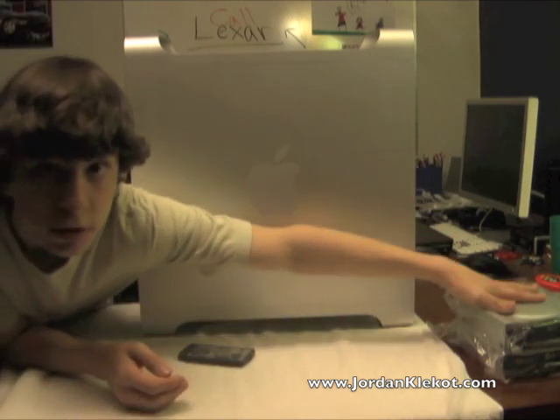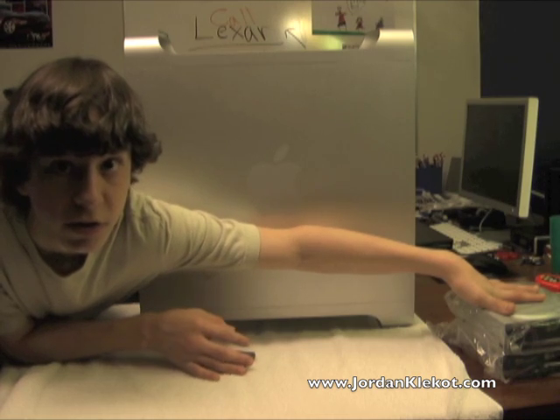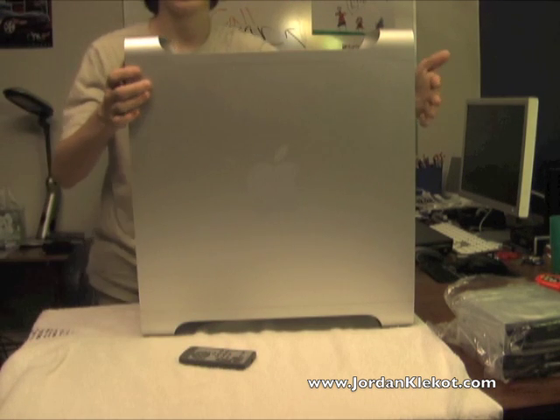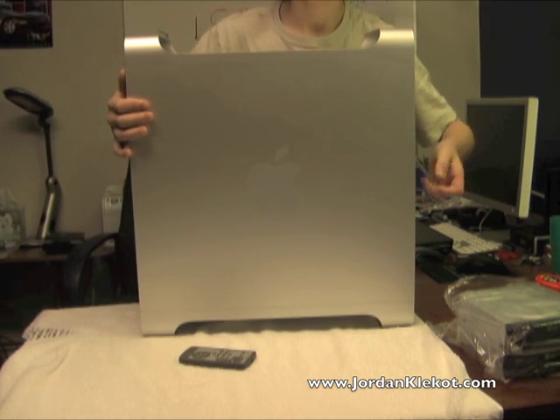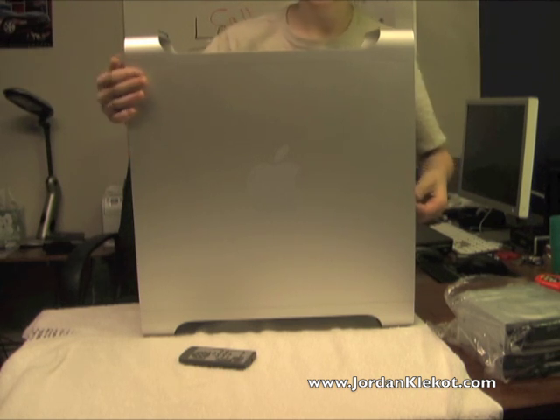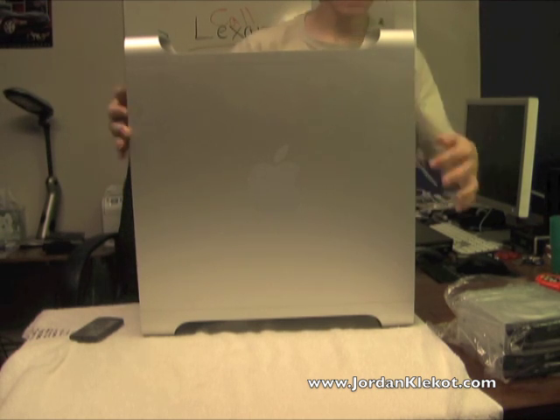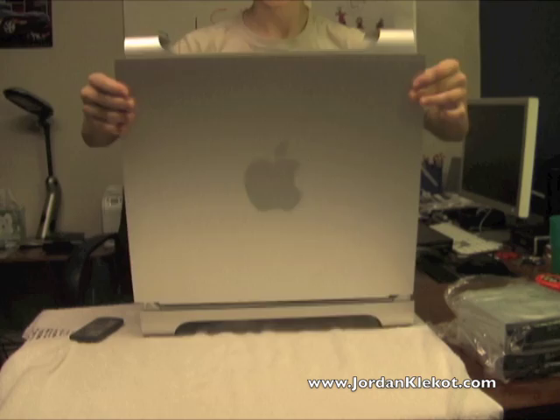I have two new drives right here that I'm going to go ahead and show you guys how to put in. Now, depending on what model Mac Pro you have, this will vary a little bit, but it shouldn't be that different unless you have one of the newest ones. Basically, the usual to open it up — just pull the switch over here and pop off your door.